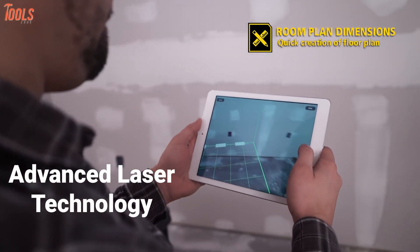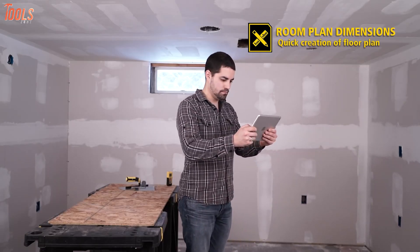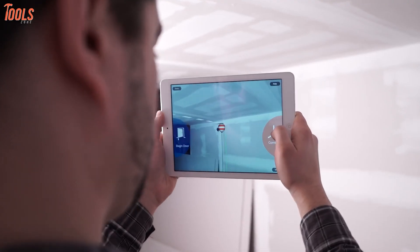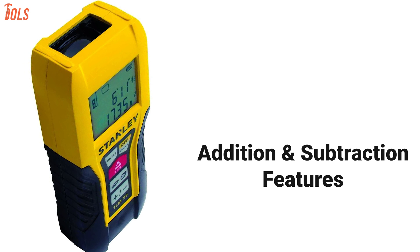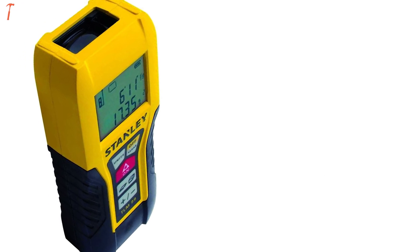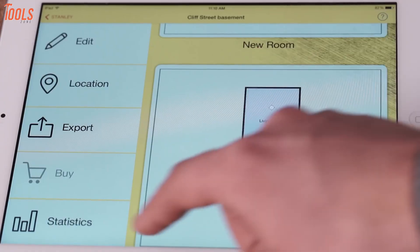Furthermore, its advanced laser technology provides accurate measurement without the support of another hand. Its continuous measurement tracking function gives easier and accurate results. Equipped with addition and subtraction features, this measurer allows you to calculate in the field accurately using standard measurement units. Plus, its automatic calculations make your job easier.